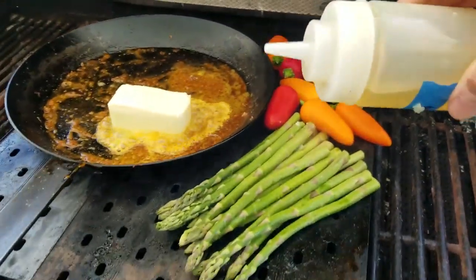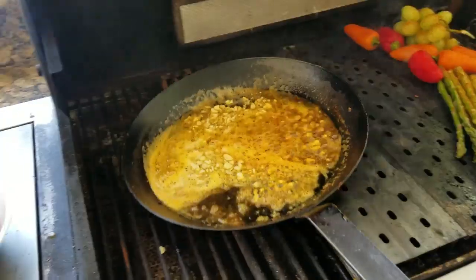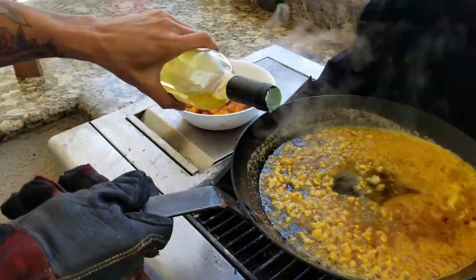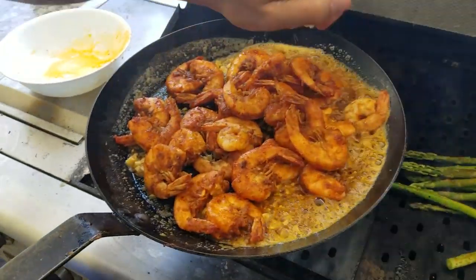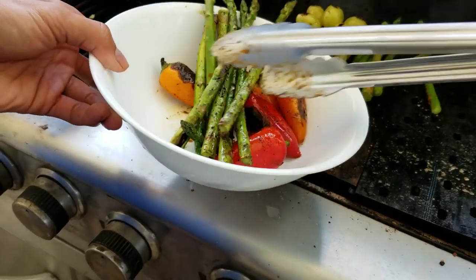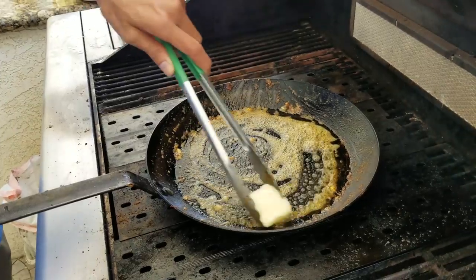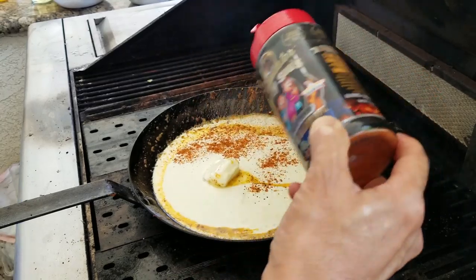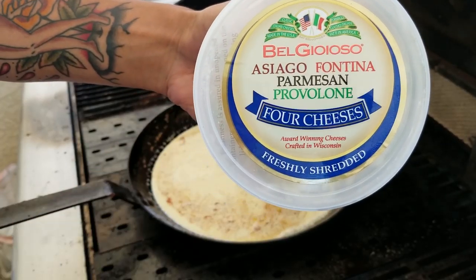So we'll get the shrimp off. Get some of the asparagus going here with some shallot oil. Here's got the garlic. A little bit of wine, a little bit of shallot oil here — smells fantastic. A little bit of lemon juice. Very super sweet — the grilling brings out the sweetness in the vegetable. A little bit of Slab Your Daddy all-purpose seasoning, some salt flavor, a dash of shallot oil for flavor — it's a secret way of getting great flavor. Asiago, Fontina, Parmesan, Provolone four-cheese blend.